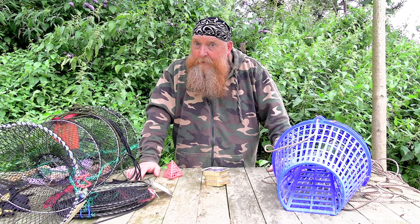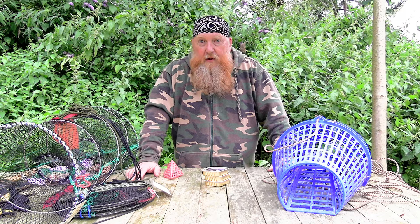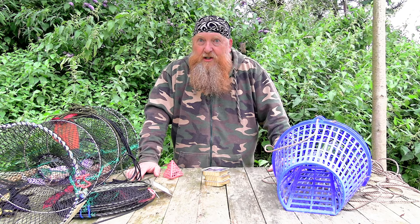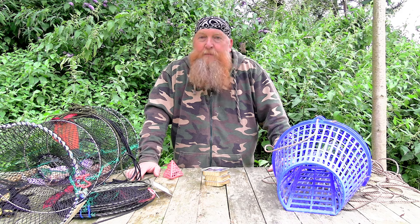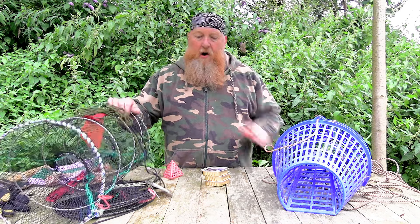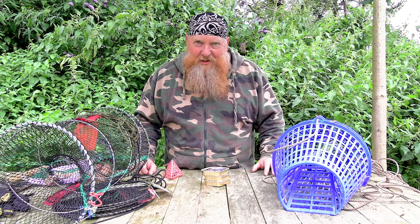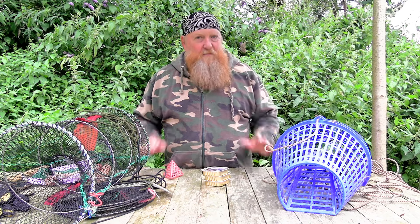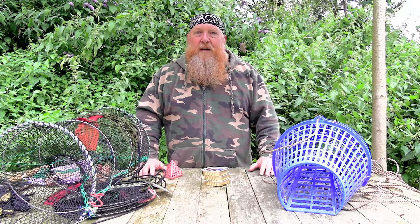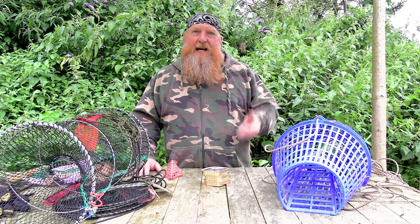I'm putting these in overnight and we shall see how many crayfish we get tomorrow - because that's the gamble. I've never fished this stretch before. Where I normally fish I would guarantee overnight all three of these will be packed with crayfish. So I am hoping we're going to have success, otherwise it's going to be quite a small crawfish broil tomorrow. I'm going to get the traps prepped up, get the bait in, and then we'll come back when we're down by the river's edge.